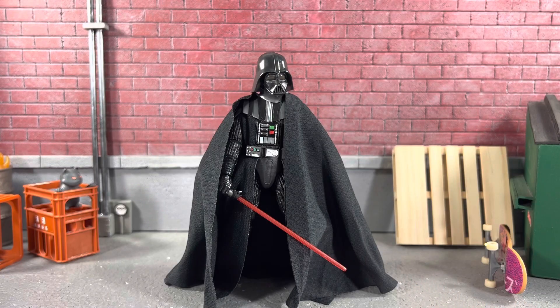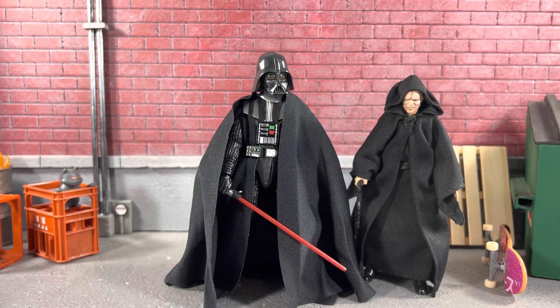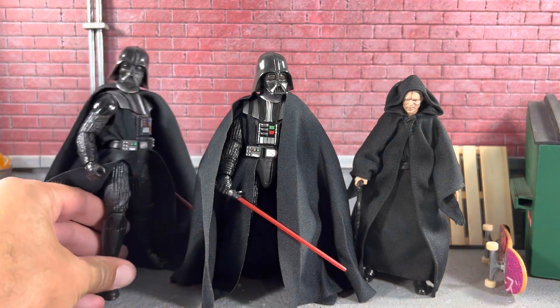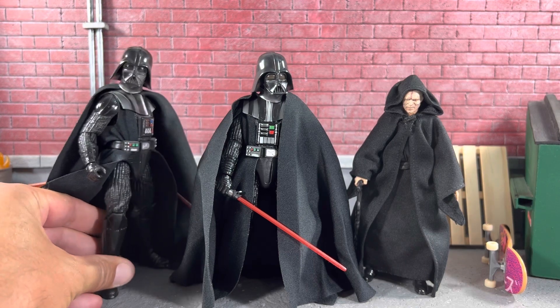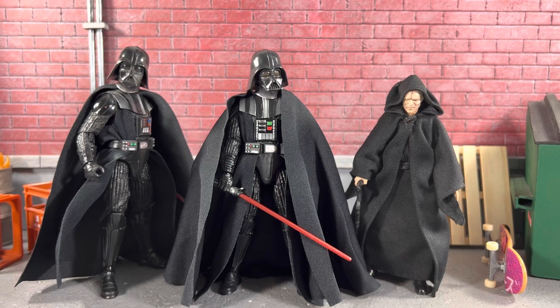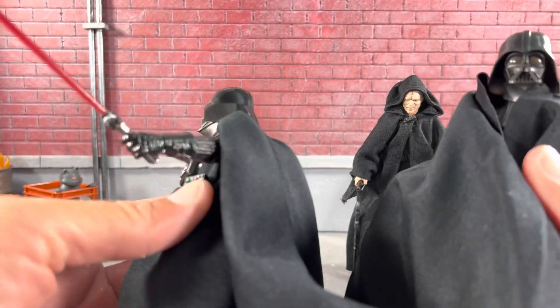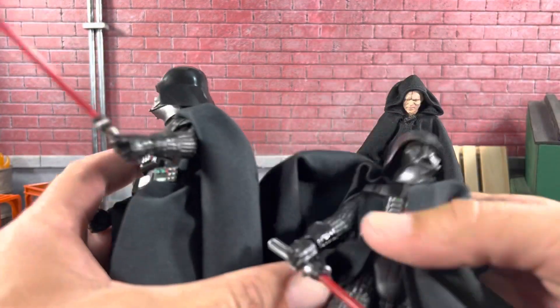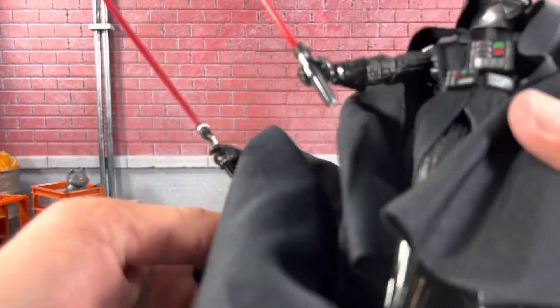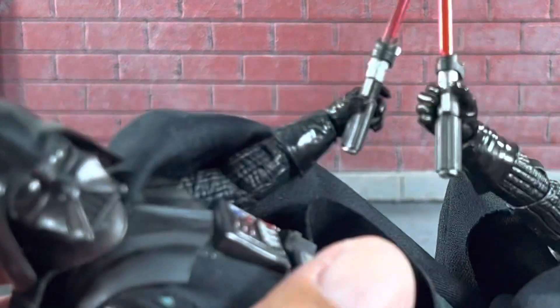For a quick height comparison, I do have Palpatine nearby and that does look really, really good. Let me pull out the Empire Strikes Back Vader — it almost seems like the Empire version is taller, but they're probably about the same height. You can see the eyes in the new Obi-Wan Kenobi version are definitely a little bit more red. Now for the sabers: the one on the left is the Empire Strikes Back version and the one on the right is the new Kenobi version — they are absolutely identical, so there's no difference there at all.